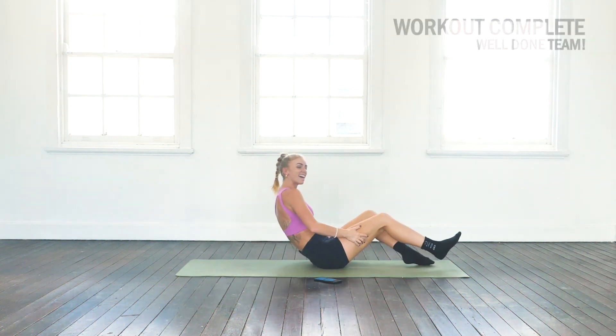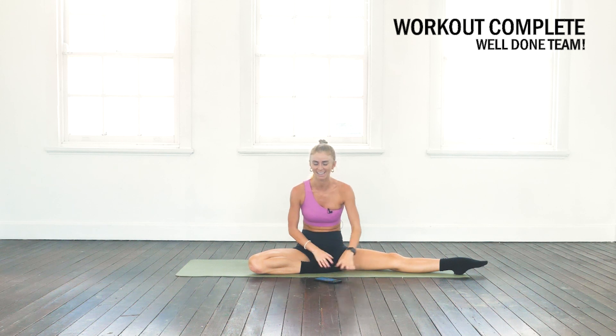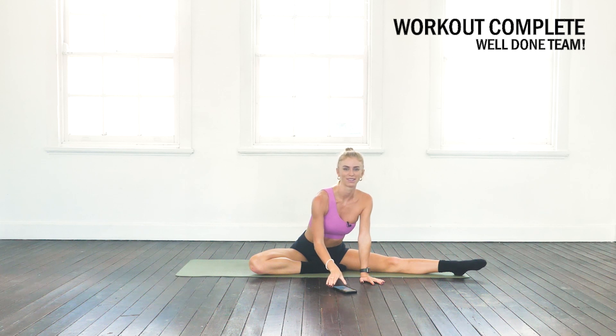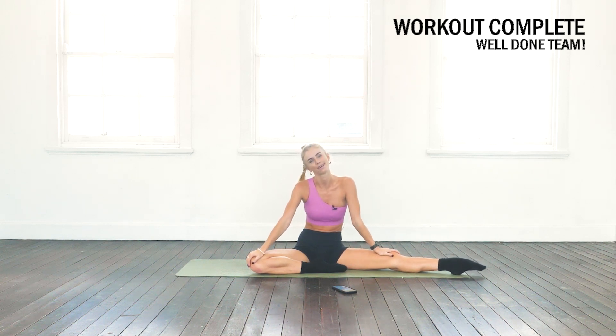Thank you for joining me on that short but very effective floor bar workout. That is a little snippet of one of Anna Ohl's floor bar workouts from the Train Like a Ballerina app. Hope you enjoyed that workout, guys — I'll see you at the next Train Like a Ballerina video.